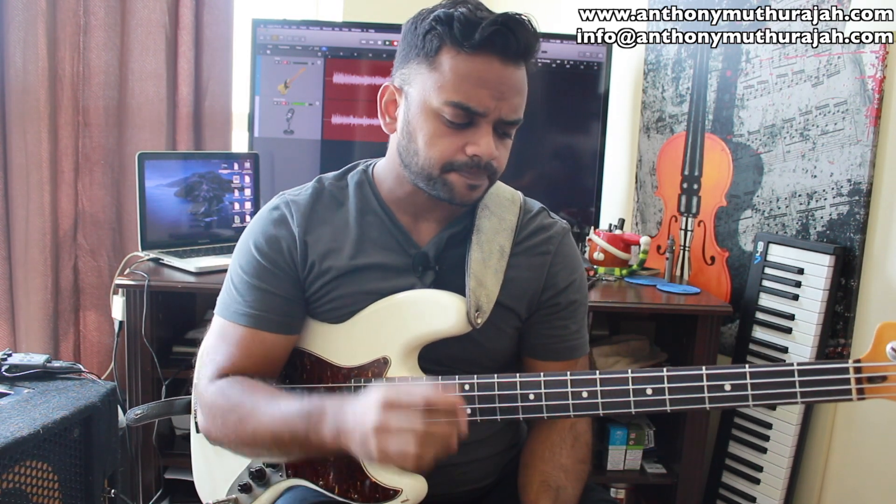Hey guys, how's it going? I'm Antharumus Raju, and I'm back with a new video lesson for you all. In today's lesson, I'm going to break that down for you, but I'm also going to talk about maximizing being in a single position on the instrument.